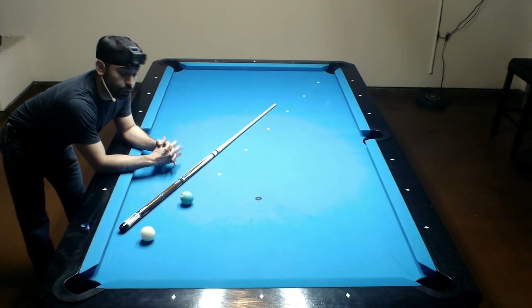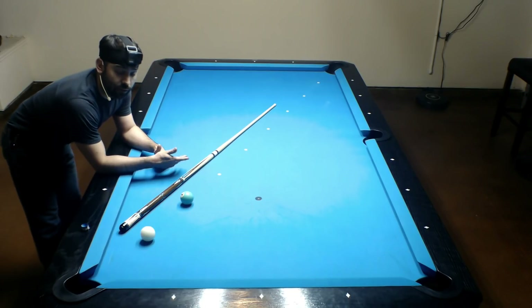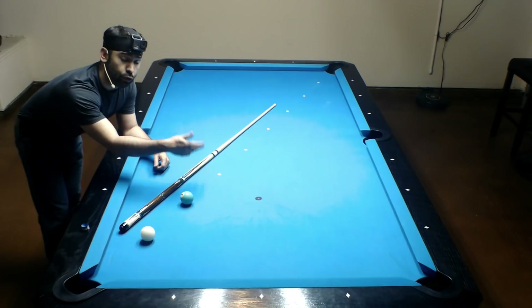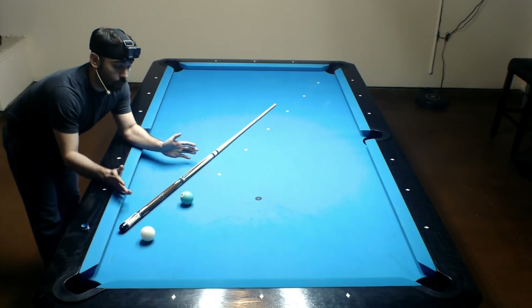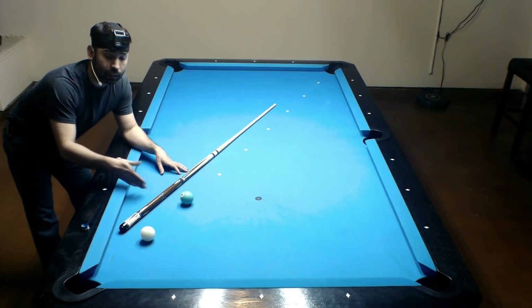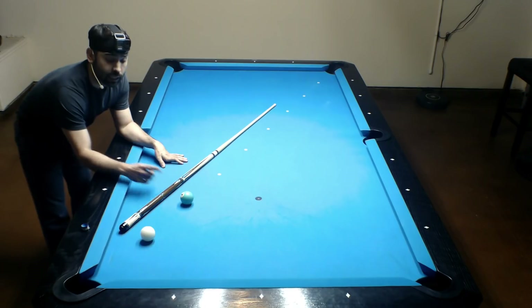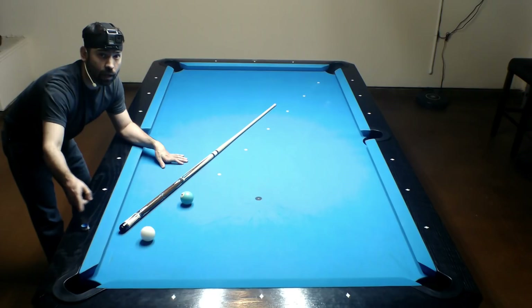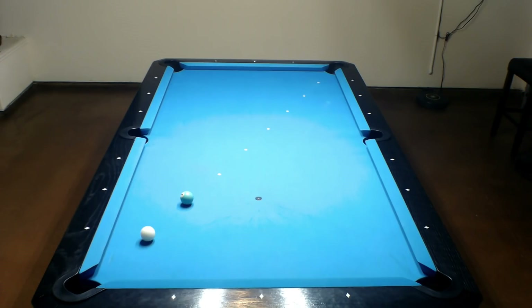Once you're done with the follow shot drill, you can wrap up with what I believe to be one of the hardest aspects of controlling the cue ball — drawing the cue ball. Every time you hit the cue ball, it naturally wants to go forward, so drawing it backwards means making it go in an unnatural path, which is a lot harder to control. We start with the easiest setting — the cue ball one diamond length away from the corner pocket and the object ball one diamond length away from the cue ball. The difficult part is getting the cue ball to travel forward and then twice the distance backwards to fall into the corner pocket, hopefully in a straight line. For each of these shots, I'm going to use maximum draw.